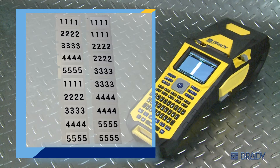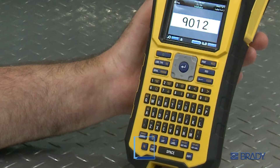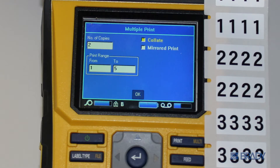Here's a side-by-side comparison showing the difference. To get started with multi-print, press function, then hit the multi-print button. For collated printing, make sure the collate box is selected on the screen. Select the checkbox with your finger to activate collated print. To print multiple labels uncollated, make sure this box is unchecked.